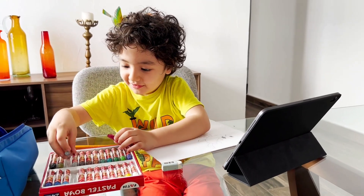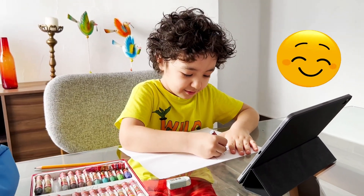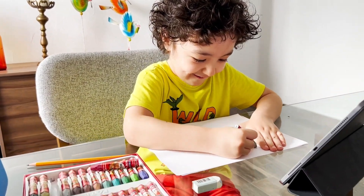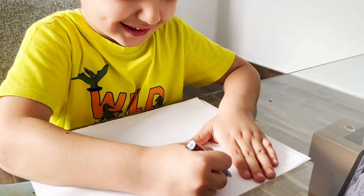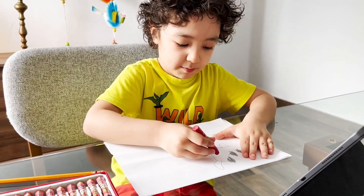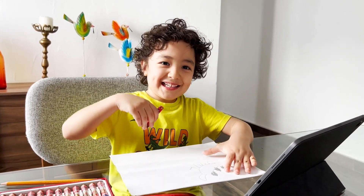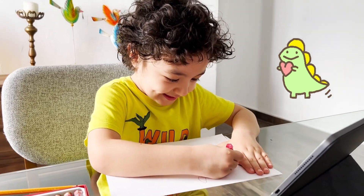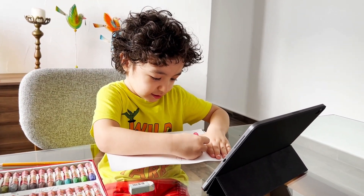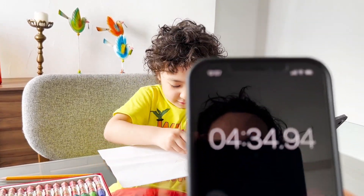You have one minute and 30 seconds. I can't draw anymore, I want to draw but I can't draw anymore. Faster, you can do it, honey. Are you drawing the spikes now? I'm still drawing the spikes. You have less than one minute, you have 30 seconds.